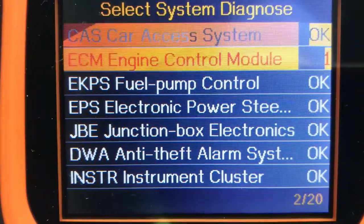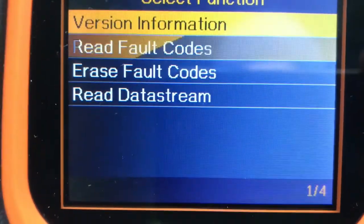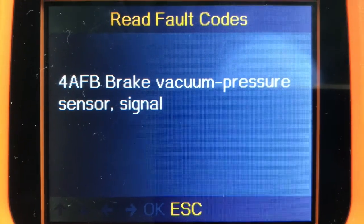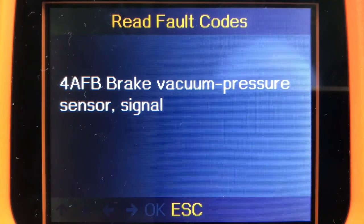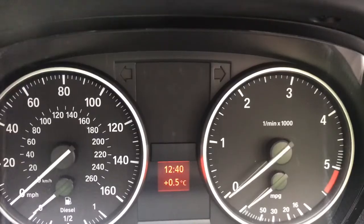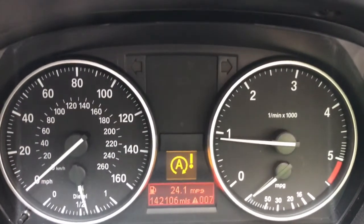Today we're going to have a look at a fault in the engine control module. What we have is the brake vacuum pressure sensor signal error. I'm thinking that perhaps there is a problem with the connection of the brake vacuum pressure sensor. We don't have any warning lights on the dash apart from the automatic start-stop, which could be connected to the brake vacuum pressure sensor.